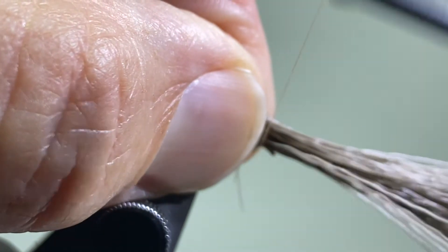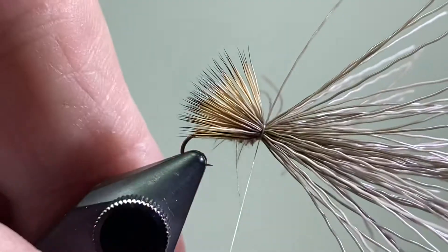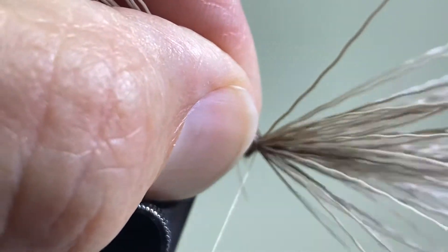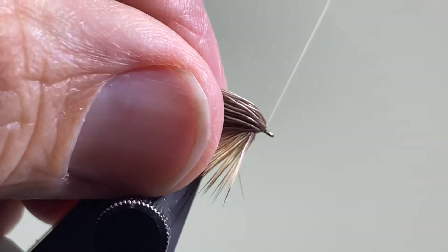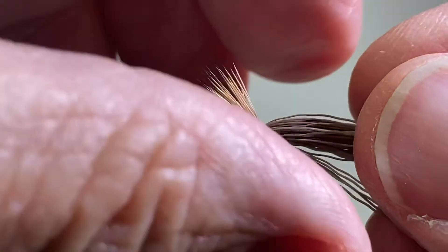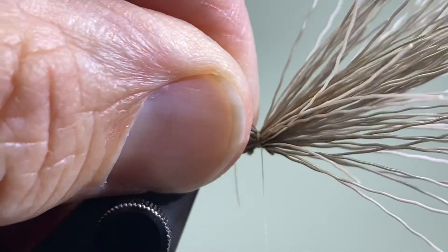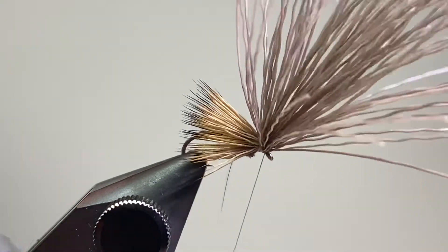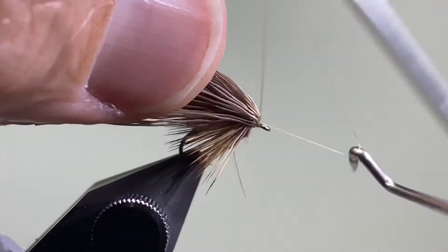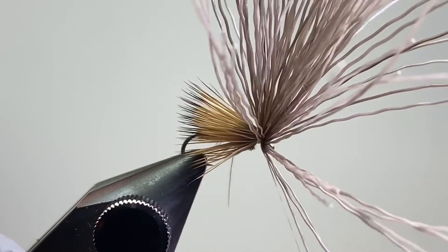Come in with two loose wraps of tying thread, then pull tight with a couple more really tight wraps. Now I'm going to lift up portions of that bundle — I always say lift up a third, lift up a third, lift up a third — so four thirds — then come underneath with a couple wraps right around the bare hook. Gather that all back together, make two tight wraps at that original tying point, come underneath that bundle of hair a couple wraps right there on the bare hook, then do my whip finish and cut the tying thread.